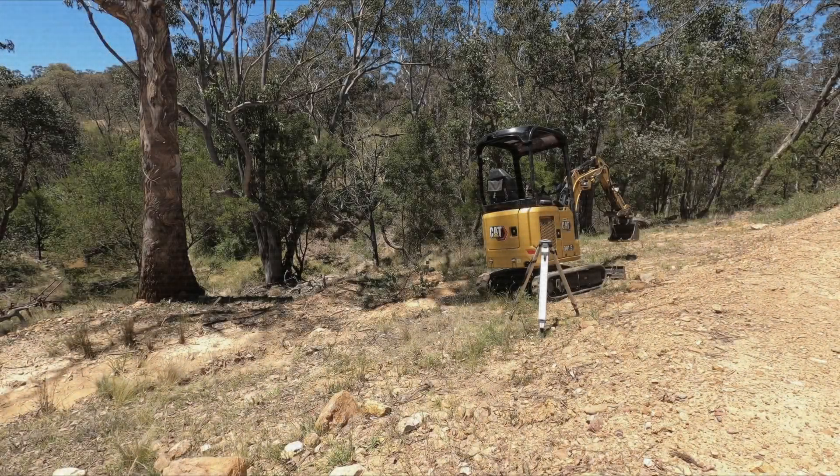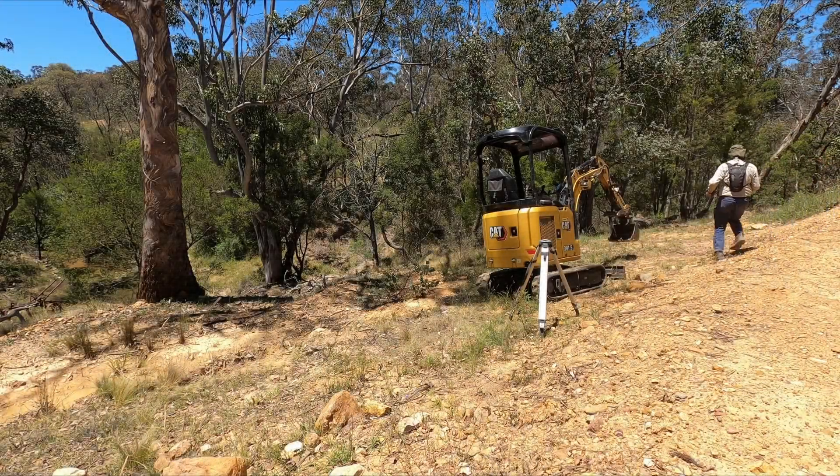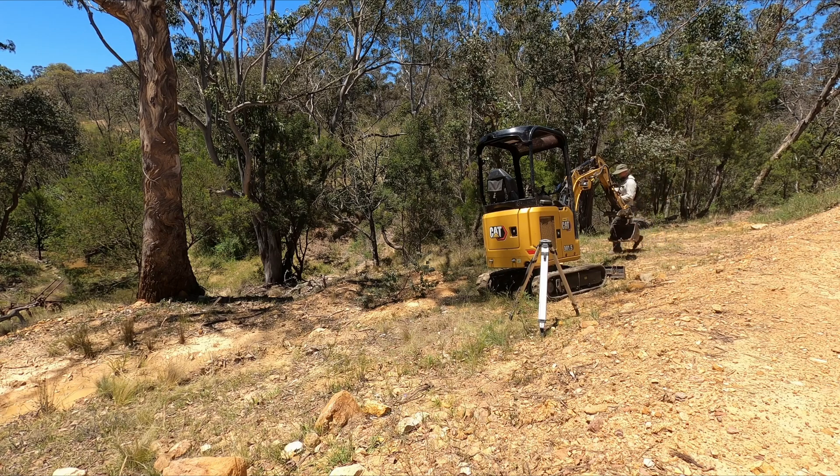Welcome to Dig Build Fix, I'm Langdon. Today's project is building a swale based on an existing water drainage feature that had failed on this customer's property.